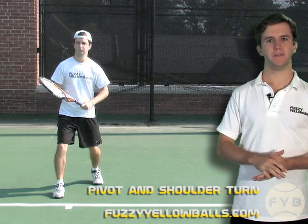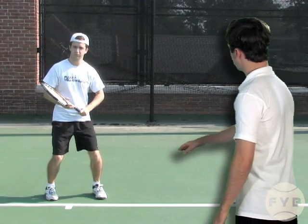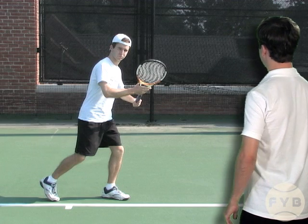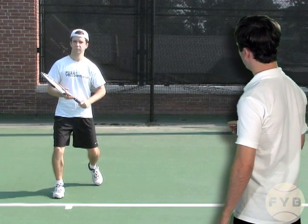The first step of the forehand is the pivot and the shoulder turn. Coming out of the split step, I pivot with my outside foot, transfer my weight to that foot, I get the heel of my inside foot up, and at the same time I turn my shoulder sideways.